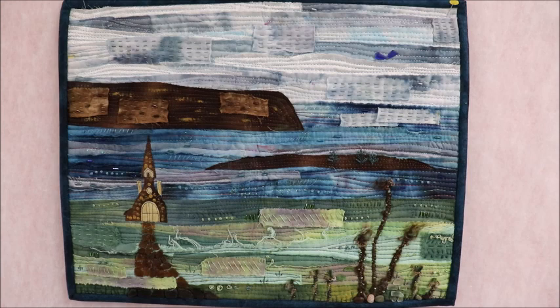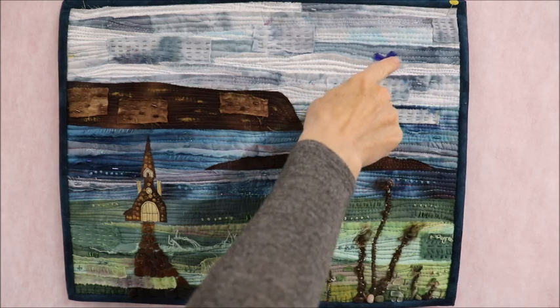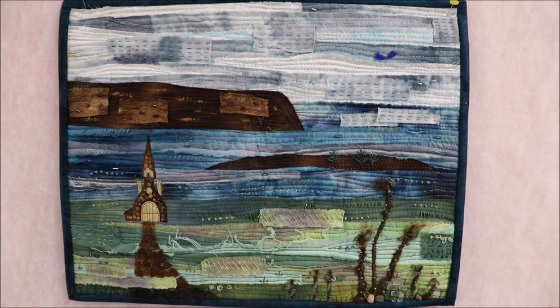A lot of beading — I love beading. I've added different fibers and a lot of dyed fabric, though you can use commercial fabric. I've done a bit of glitter glue and a bit of paint, so there's quite a bit going on. This is the type of art piece where anything goes — you can put whatever you want on a quilt like this. I added sea glass to make a path, some shells, rocks, and blue sea glass in the sky for a bird. Lots of layers, lots of texture.